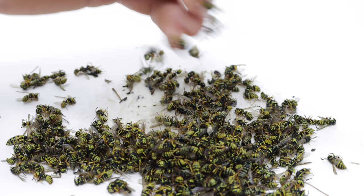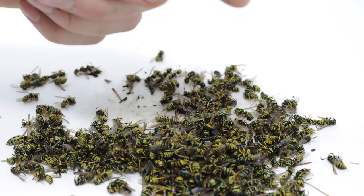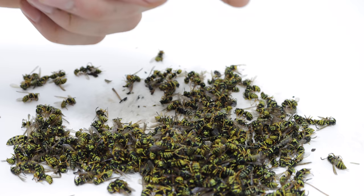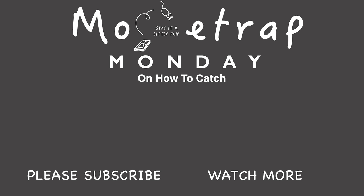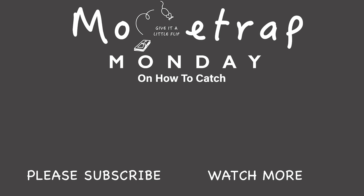In future videos I'll teach you how to trap these yellow jackets. Also, I found a few more nests that we're going to dig up and destroy. If you haven't subscribed, please consider clicking that button. I've posted over 700 videos on YouTube and currently I'm posting new videos every Monday and Friday. So if you want to see the best videos on how to catch mice, rats, squirrels, chipmunks, moles, voles, and gophers, stay tuned. I'll see you next time.